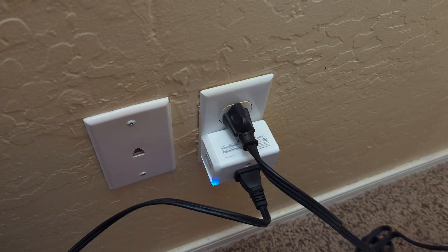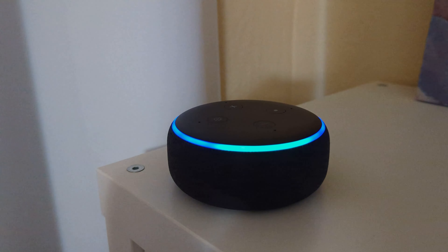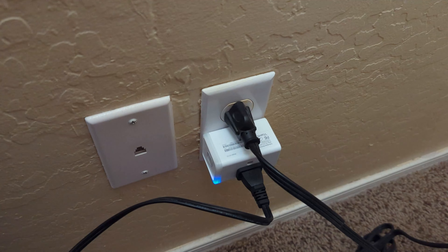We got these smart plugs. You just plug them into your wall, connect them to your internet, and then you can connect them to Alexa. Then you can plug a lamp in there and use it to turn on and off your lights.